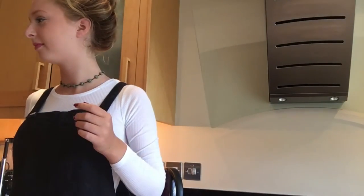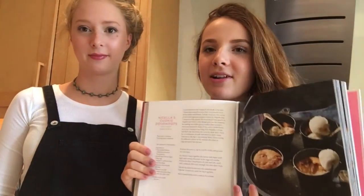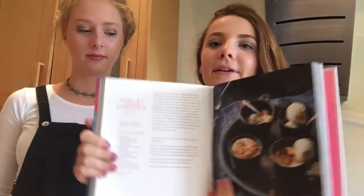Hello everybody and welcome back to my channel. Today I'm here with Jasmine, aka HoneyJasmine on YouTube, and we are making Tanya Bakes Nigella's cookie dough pot. This isn't actually her recipe — this is Nigella's — but it's in her book and we're going to do it.